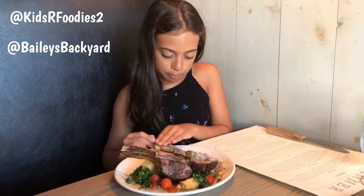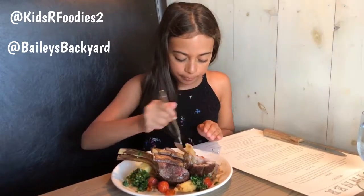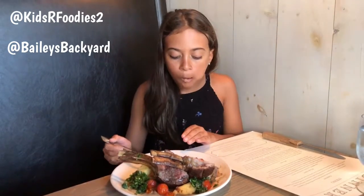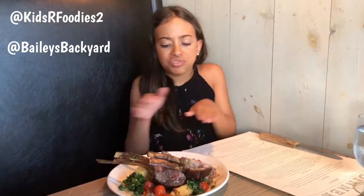I can't break the piece off. Here we go. Mmm. The eggplant is cooked perfectly. The outside is so crunchy, so delicious, so amazing. This is amazing.